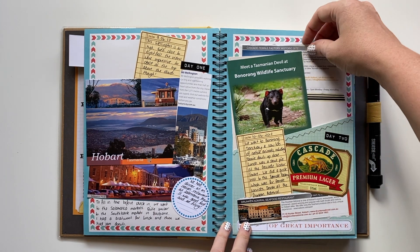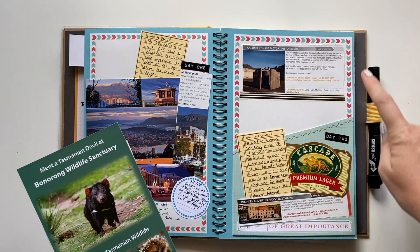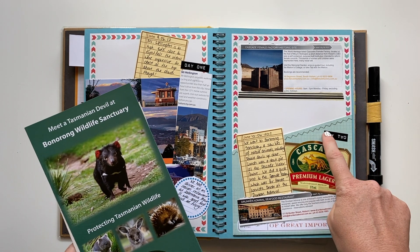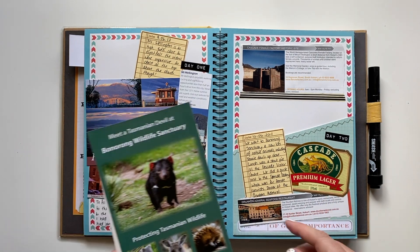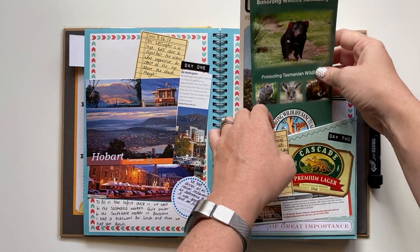This one is a pocket. I've stuck in a label from one of the places we visited — it came off a beer that Simon must have had — and then I've used my embossing machine to add labels showing what day it is. A little bit of journaling, and I've also cut out something from the restaurant we visited, along with details of other places we visited on that day.